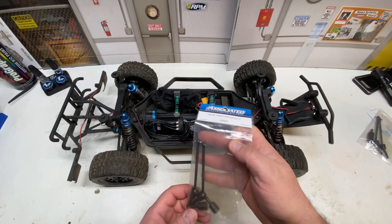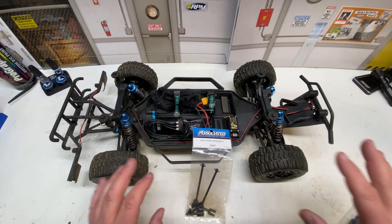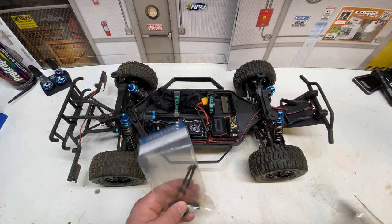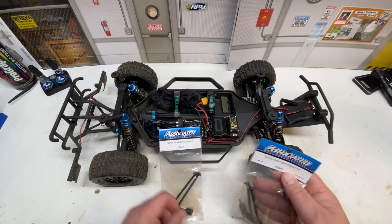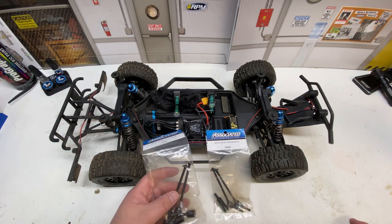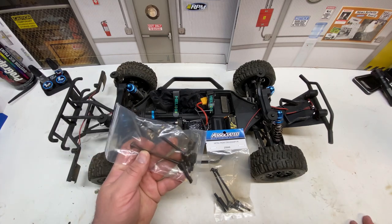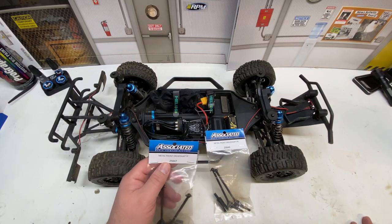We're doing a metal drive shaft upgrade, and the reason I'm doing this is because I have a project coming up with this truck I want to do in a couple of videos. I'm going to need the heavy duty drive shafts and I kind of want to test them and see how they last. I have not broken any of the plastic drive shafts — for the short course truck they hold up really well — but I think it's time to do the video on them and get them installed.